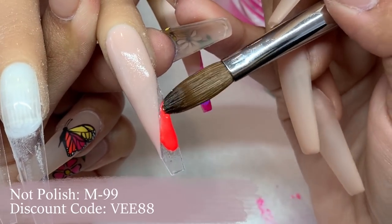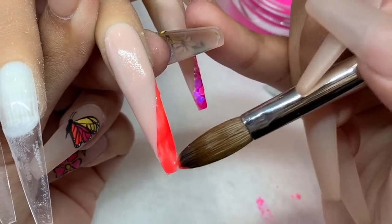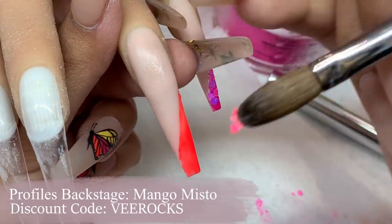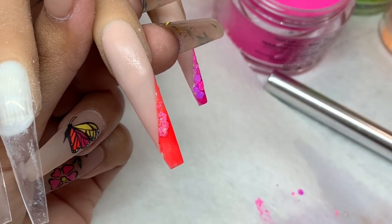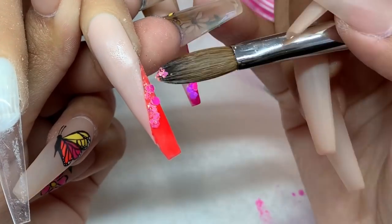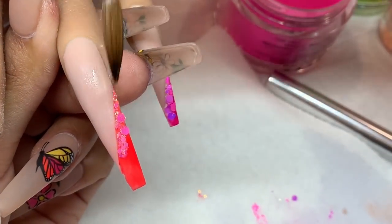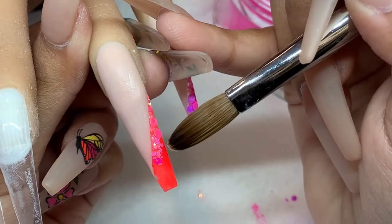I'm taking this orange — M99 from Knot Polish — and then using the orange glitter from Profiles Backstage, placing that onto the nail. I'm spacing the little glitter chunks out to make it look as pretty as possible, with smaller chunks towards the top and bigger chunks more towards the tip, since we have more space on that orange area towards the tip.